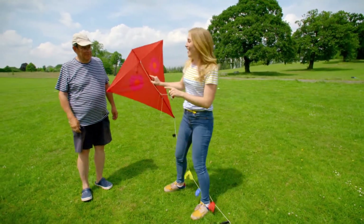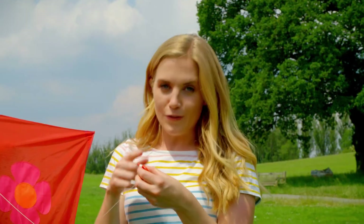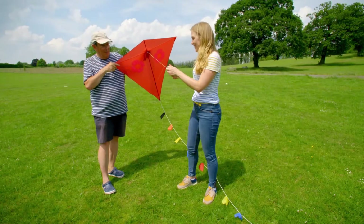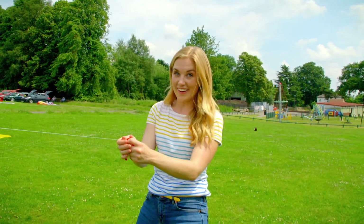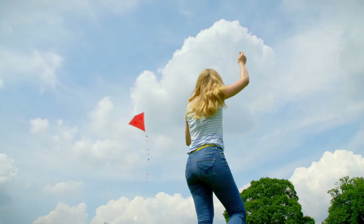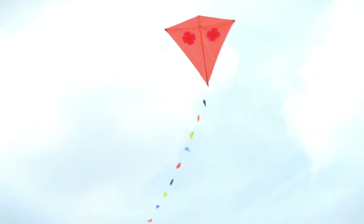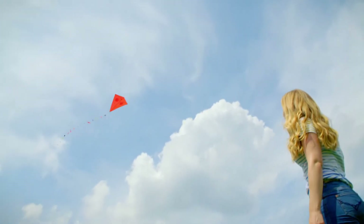The best way to launch a kite is with two people. Bill is a kite flying expert and he's going to help me launch the kite by holding onto it whilst I roll out the kite line. Now I need to stand with my back to the wind and pull on the kite line. Bill is lifting the kite up — there he goes! We're flying a kite! To get the kite higher, I can let out the kite line a little bit at a time. Wow, it looks absolutely beautiful up there.